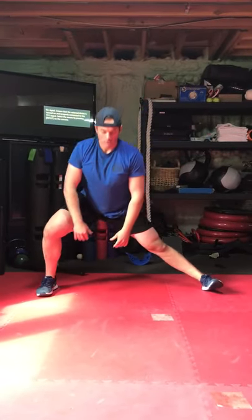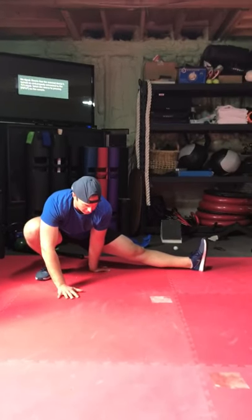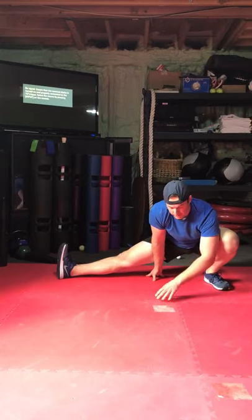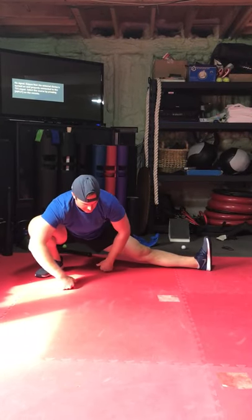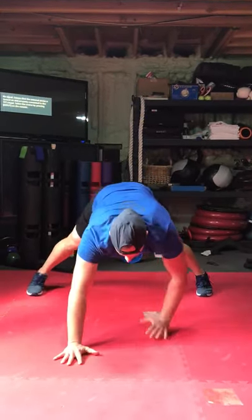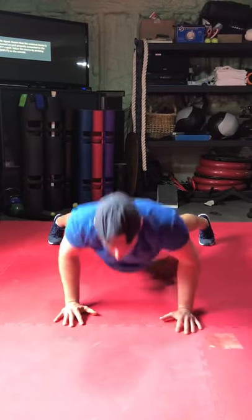If flexibility permits, go ahead and start taking these range of motions deeper. We're going to what's called a cossack squat — turn your foot, use your hands for support, shift to the side. If you do not have that flexibility, just stay with the normal side-to-side shift. Walk them back out, three push-ups — three, two, one.